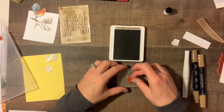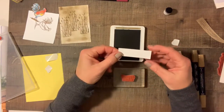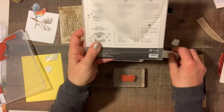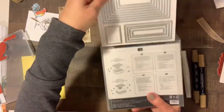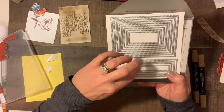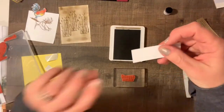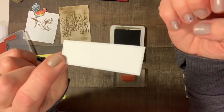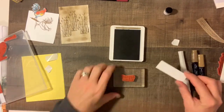I cut a tag from the Rectangle Stitch Framelits — these are fairly new to Stampin' Up. Look at how many you get: one, two, three... thirteen different sizes of rectangles stitched on the outside. Let's stamp our sentiment on the tag.